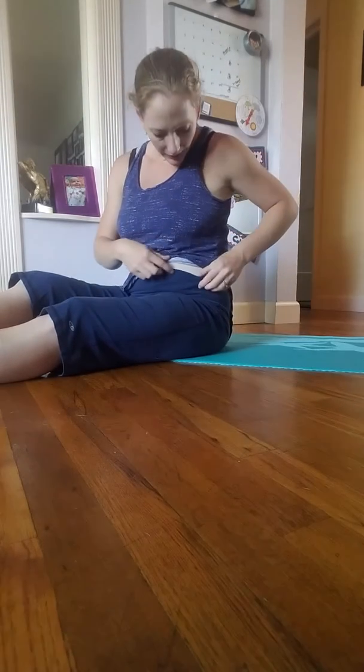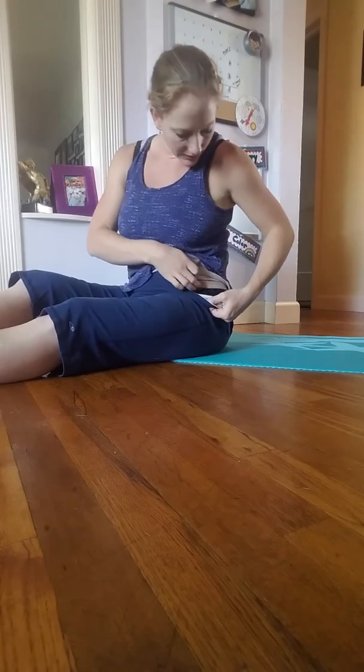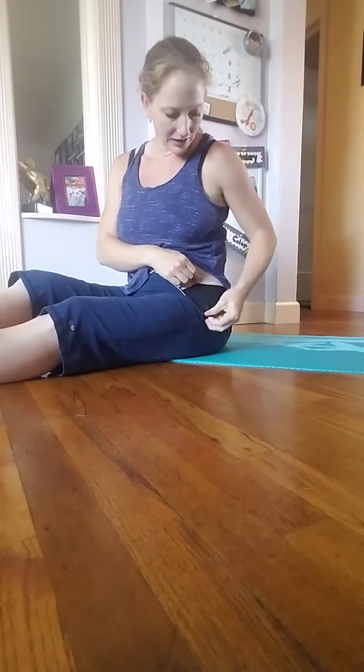I'm also wearing a belly band underneath, which is the black you can see here. Otherwise the elastic on the cincher band bothers my skin. It's an easy way to avoid wearing an extra shirt under the band and then another shirt over it — simplifies your dressing and keeps you cool if it's hot where you are postpartum.